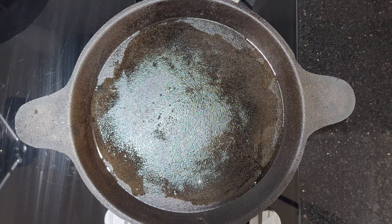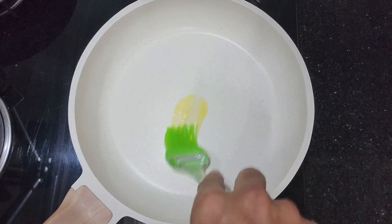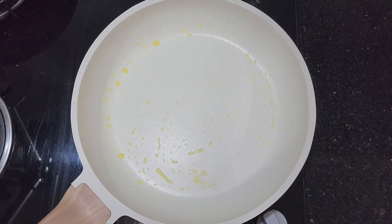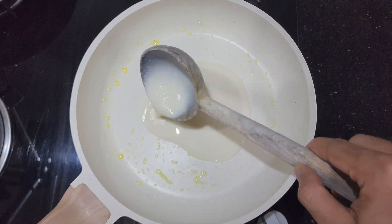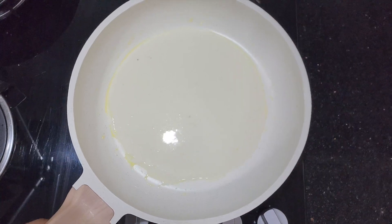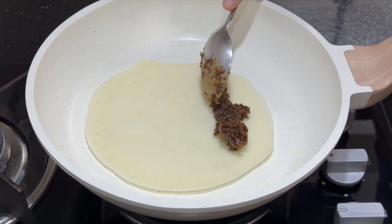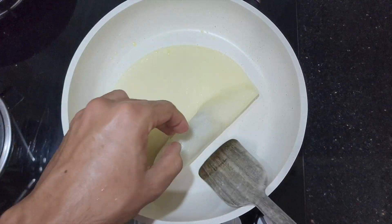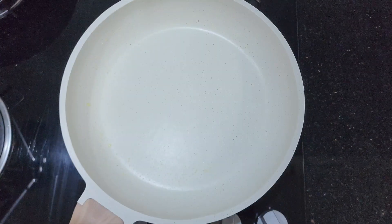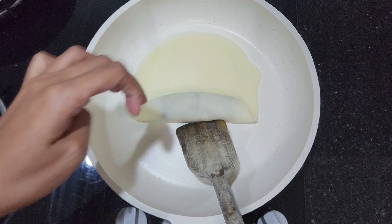You can make it in a nonstick pan as well. In a nonstick pan, add half teaspoon ghee, spread it, and heat it over low flame. Then add the batter and spread it. Once the batter is cooked from the bottom, add the filling and start rolling it. Note that in a nonstick pan you will not get the light golden brown color. Make all the pati shapta with the remaining batter, either on an iron tawa or nonstick pan.